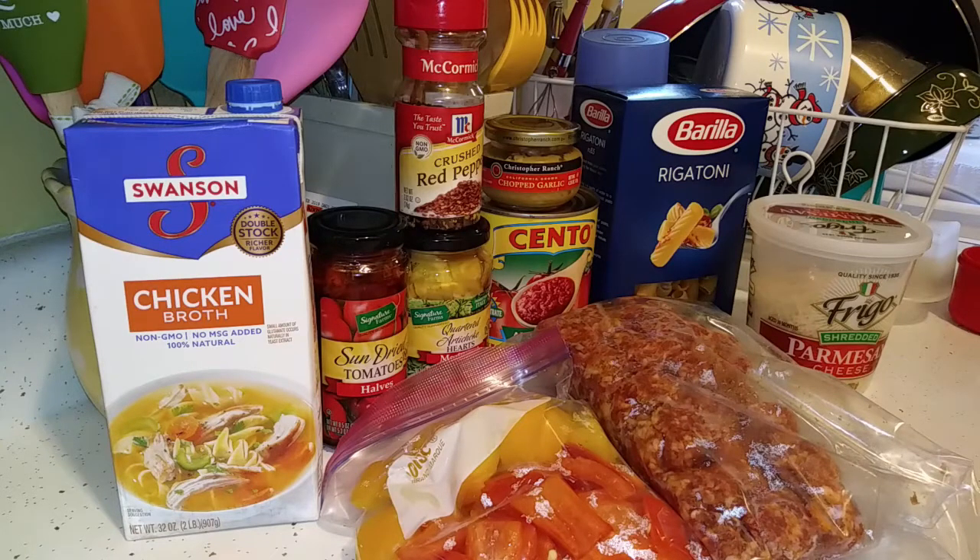Here are the ingredients you're going to need to make this delicious recipe. It's all in one pot, which makes it even easier to prepare.